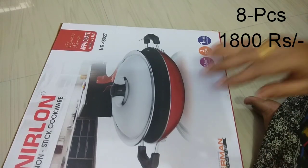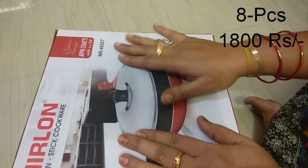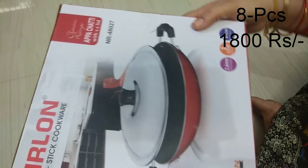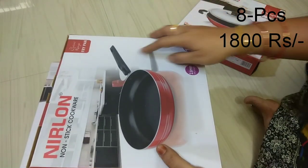Hello friends, welcome back to my channel. This is the Nerlone non-stick cookware set. I've got an 8-piece set — 6 cookware pieces plus 2 lids. It has a 2.6mm thickness and a 1-year warranty.